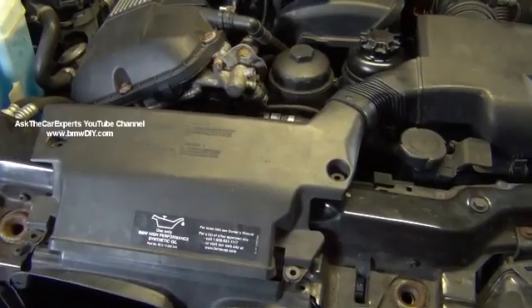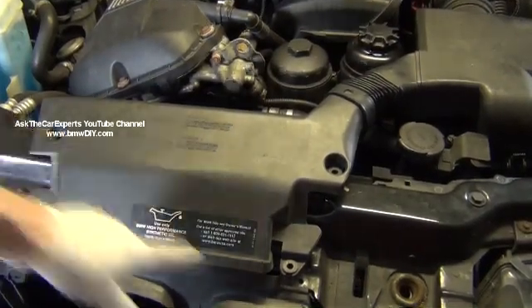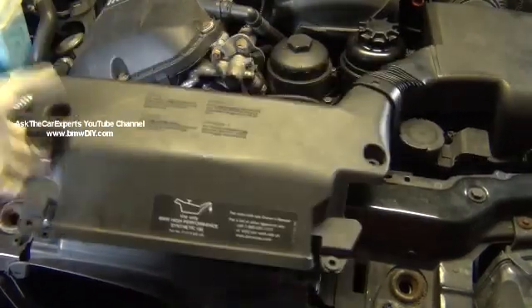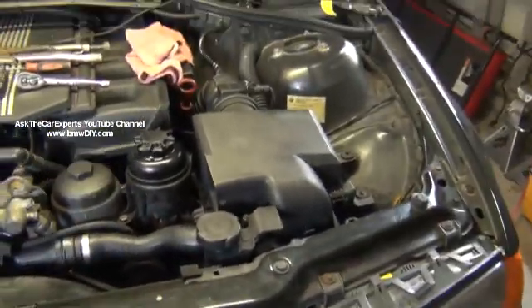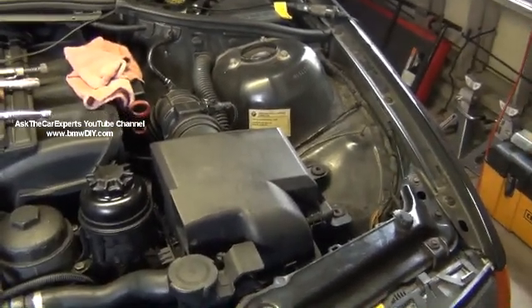It's nice to clear some of these things out of your way. This is the intake snorkel — it has little plastic pop rivets, which I already have off, just to make things go a little bit faster. I'm going to pop that off and put that down. You need to take the airbox out anyway, so that's going to be my next step.